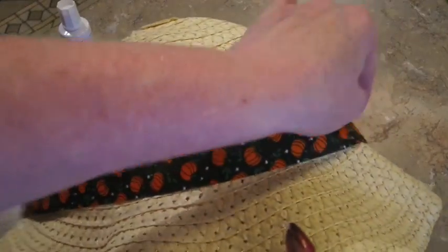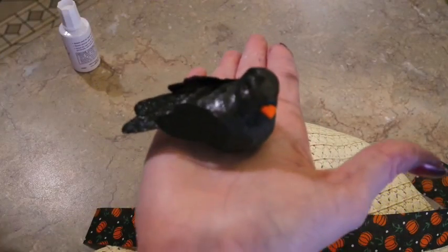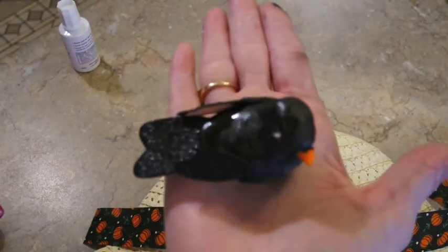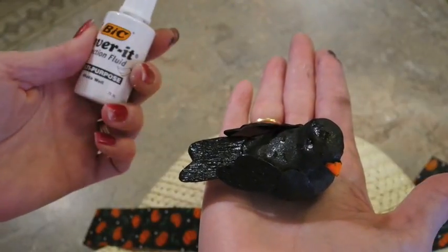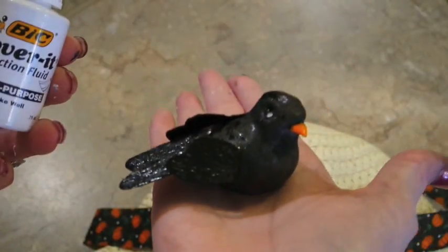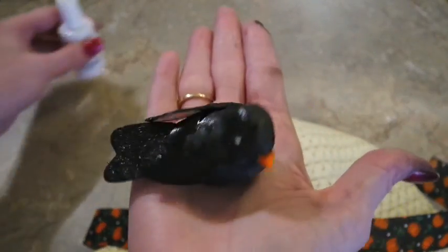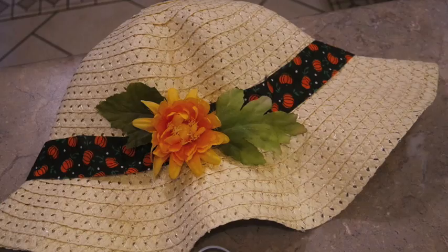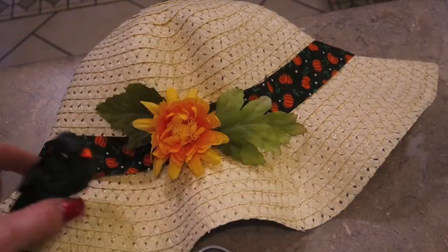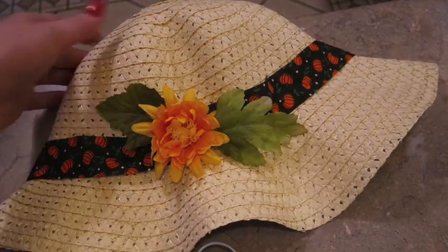You could certainly keep whatever ribbon is on your hat. Now let me show you my bird — he worked out fine, he definitely looks like a crow. He's still a little wet. I just put a little spray of black spray paint, one dot of white out on each eye, and a touch of orange paint on his beak. There's my crow to go on his hat. I'm going to let my bird dry a little bit — he's got a clip so I'll clip him somewhere on the hat last.